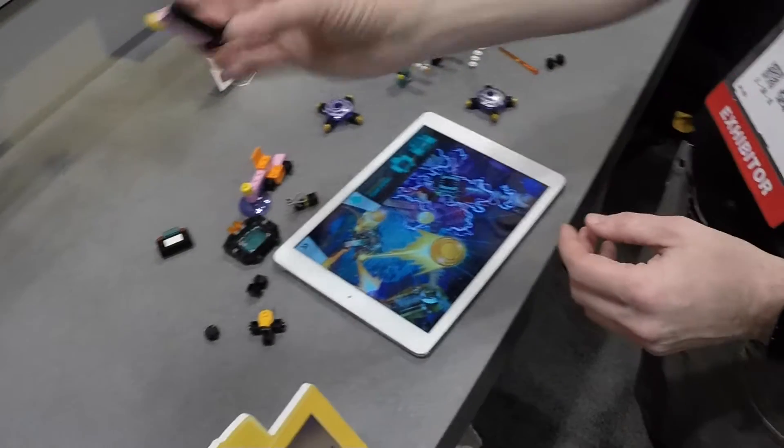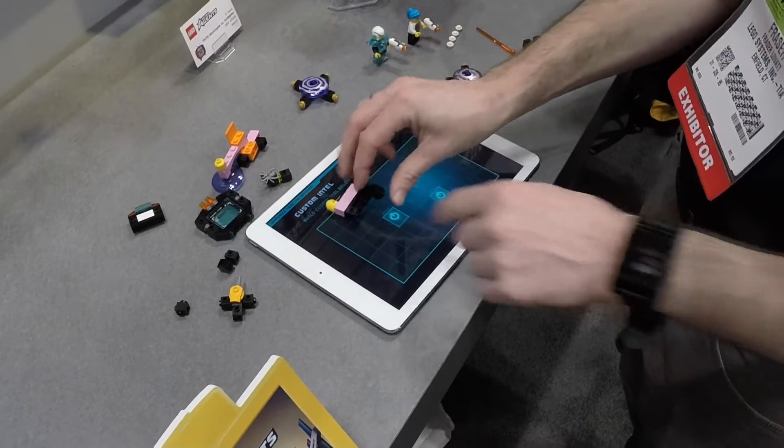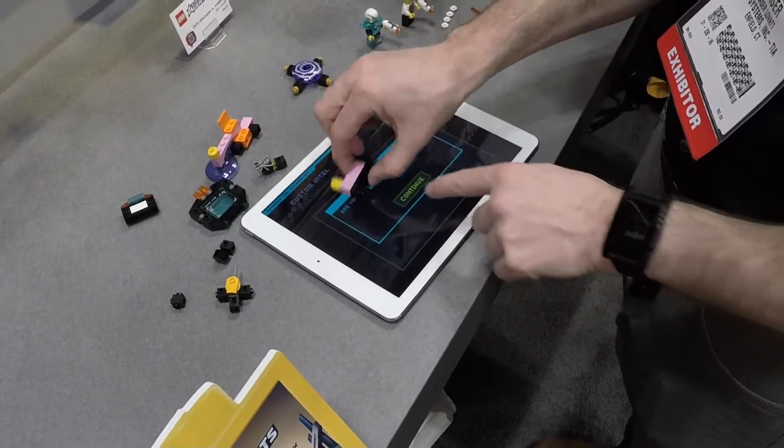So here's one I made earlier. This one isn't going to work because I haven't followed the specification correctly, so I'm just going to place this on the screen, and it's going to say I made the wrong thing.